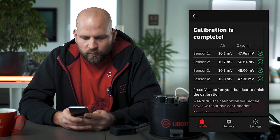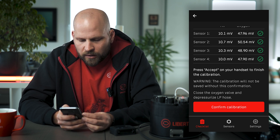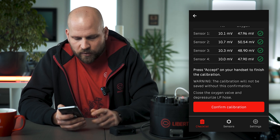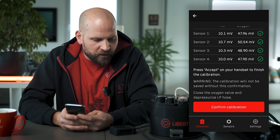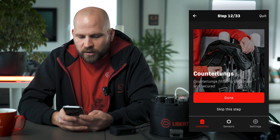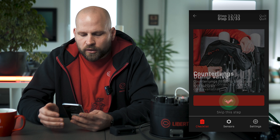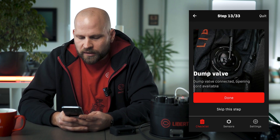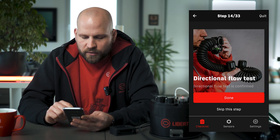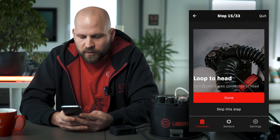We move on to the next step. Calibration is complete and here we have to accept on our unit — I'm going to press accept on the unit to complete the calibration on the unit itself. In my checklist I'm going to press confirm calibration and we move on. Then you are just proceeding through the checklist step by step. If I skip a step it moves me automatically to the next step.